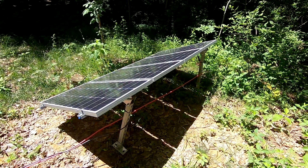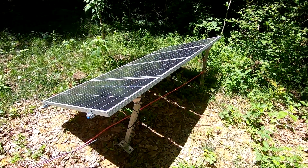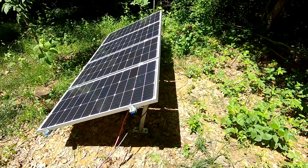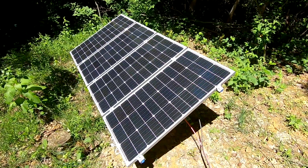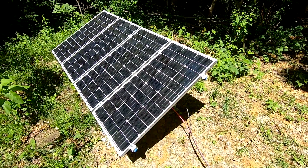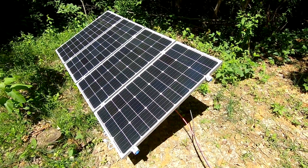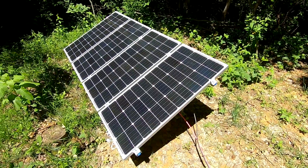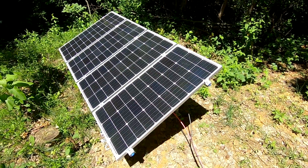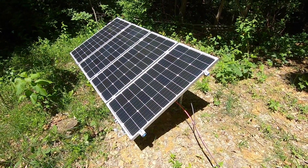A little bit about the setup: I'm using four 100-watt panels for a total of 400 watts — they're HQST monocrystalline. You have two options: monocrystalline and polycrystalline. Without getting too much into it, the mono panels are a little bit more expensive, but the price difference isn't really that much now, and they're a lot more efficient than polycrystalline panels. I decided these would be a fairly decent budget option — I only paid $89 a piece for them, so it was actually pretty budget-friendly.